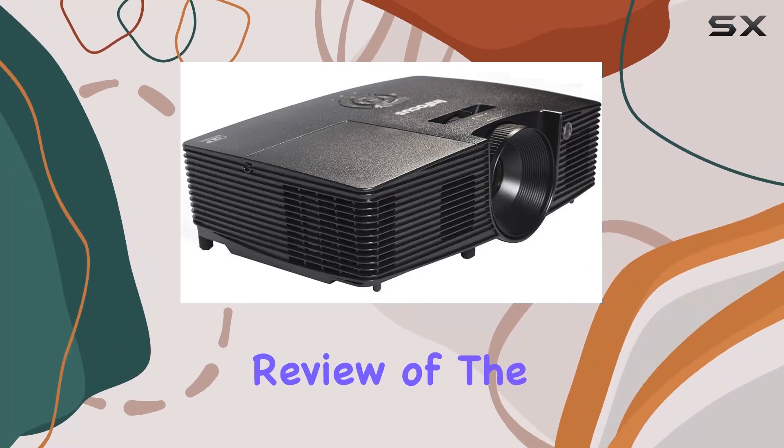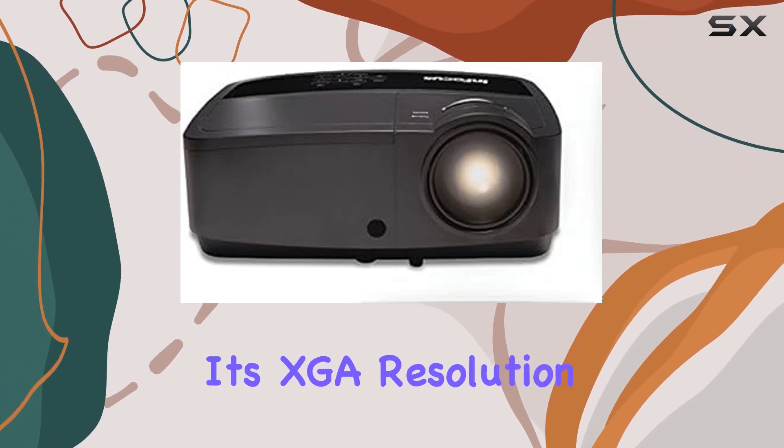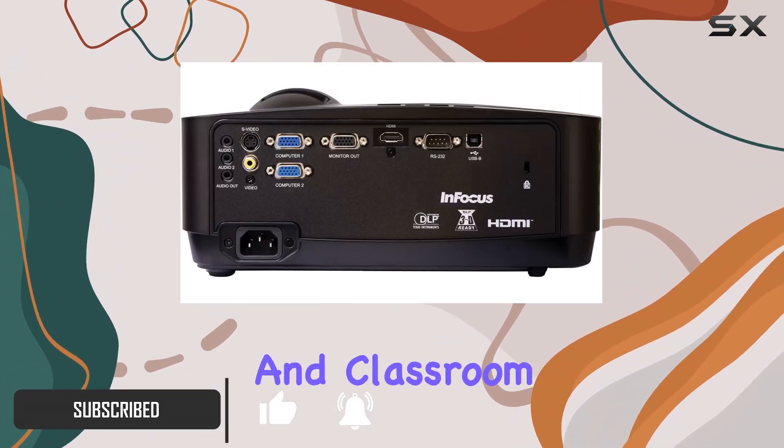Welcome to our comprehensive review of the InFocus IN114X office and classroom projector. This projector packs a punch with its XGA resolution of 1024x768, offering crisp and clear visuals for both office presentations and classroom lectures.